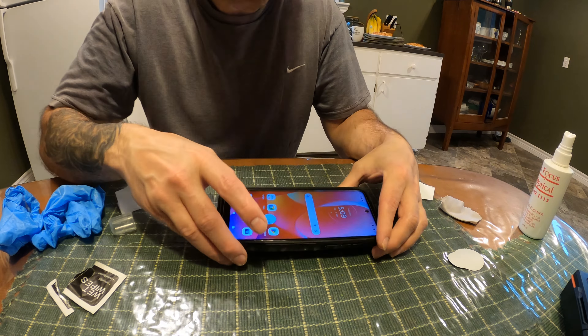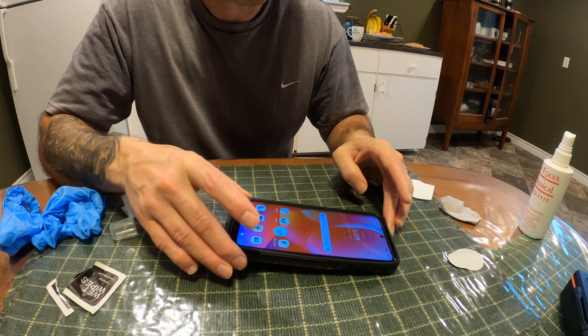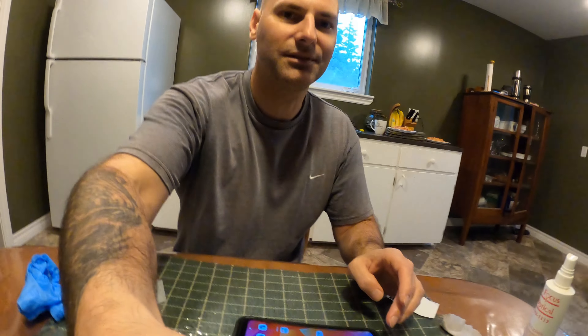Hopefully this was a good review on screen protectors — how to put it on. There's no bubbles or anything, so it worked out perfectly. Till the next one, see you later. Like and subscribe. Have a very quick episode, a super big episode. Bye bye.